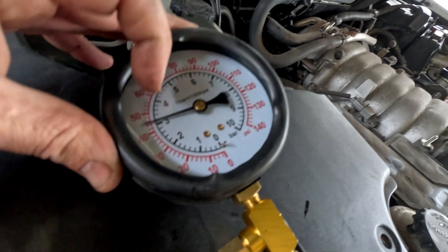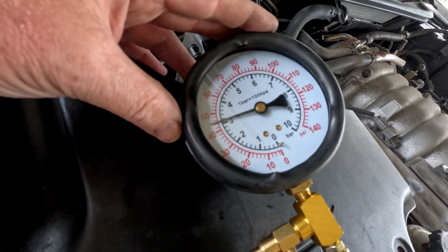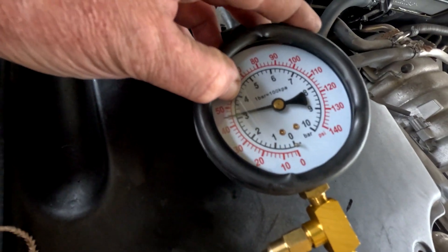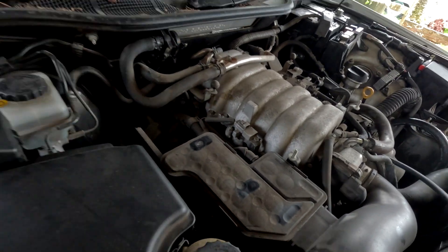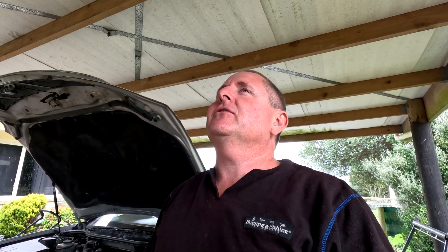Quick one for the morning: 3UZ and 1UZ VVTi fuel pressure. The fuel pressure gauge is attached. The recommended reading is between 44 and 50 psi. Those guys fighting for 3 bar for a 3UZ are incorrect — it is 44 to 50 psi. If you need to know more or want to ask questions, watch the rest of the video first because it might be answered in there. Galvin from the Catching Company in New Zealand. Behind me is an LS430, and this information is relevant to all cars because all cars have fuel pressure of some sort — I'm testing fuel pressure.